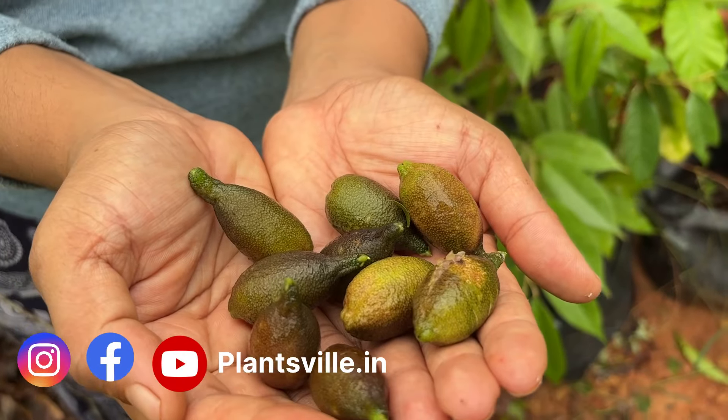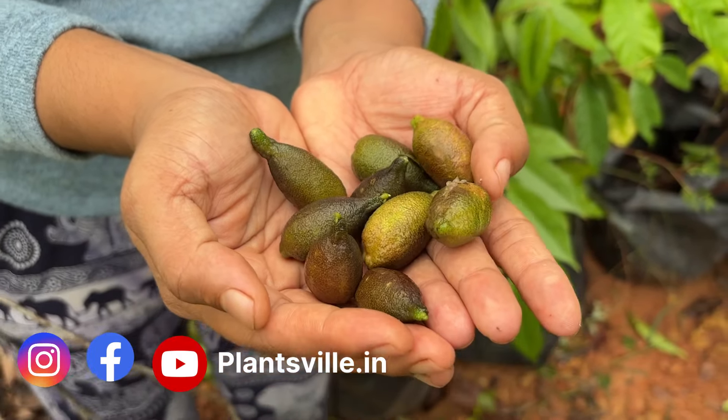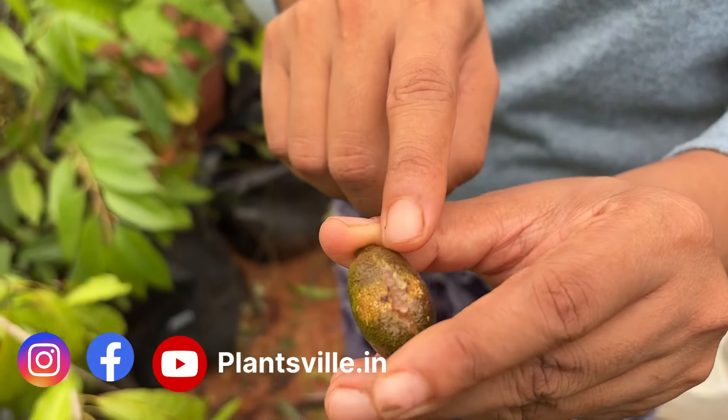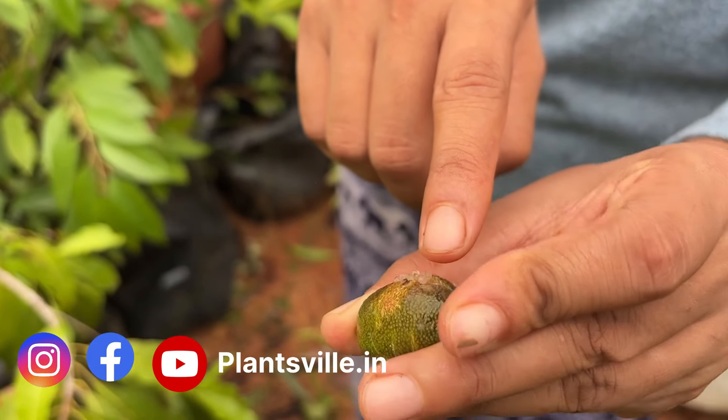We have nine fruits now. When I was harvesting, due to the juice that was oozing out, I was able to get a very strong citrusy smell from the fruit.